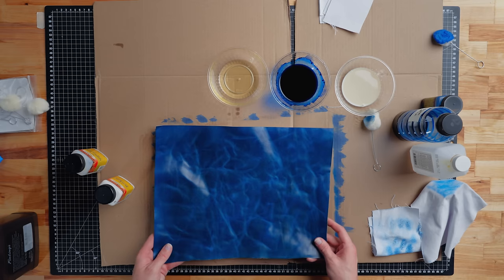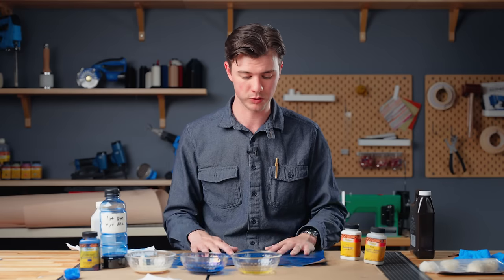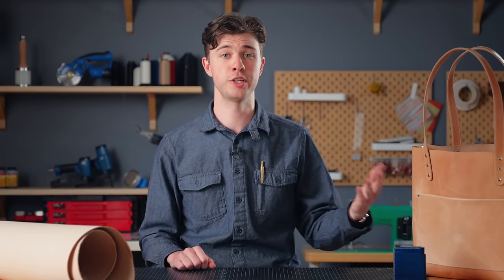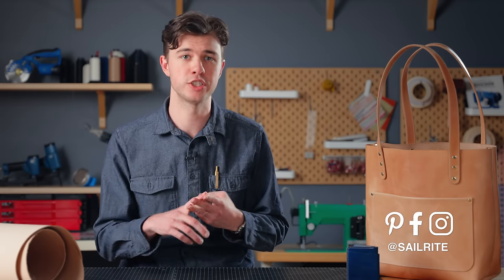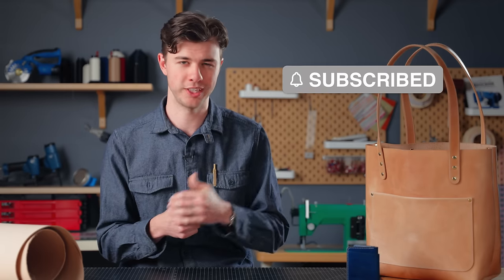If you followed along with these steps, hopefully you've got a beautifully dyed piece of leather ready for your next project. You can optionally add one more coat of leather balm for more sheen or protection, but I'm happy with what we have here — it's going to be perfect for the leather wallet we'll be working on throughout this fundamental series. Be sure to watch the other videos in this series to see our wallet and tote bag projects take shape, and head over to the link in the description to see all the leather dyes, finishes, and tools that Sailrite has to offer.